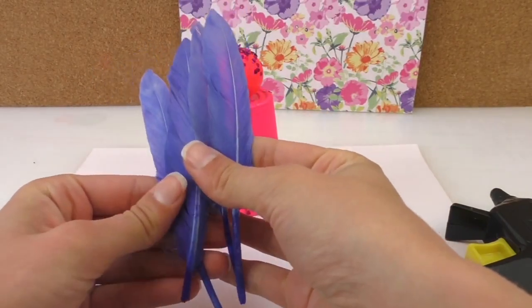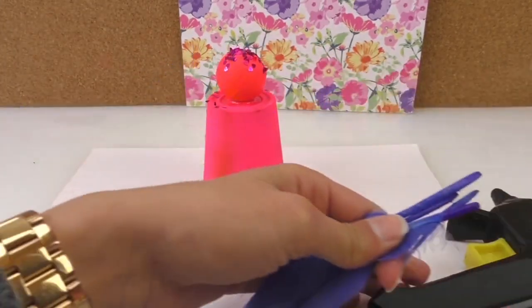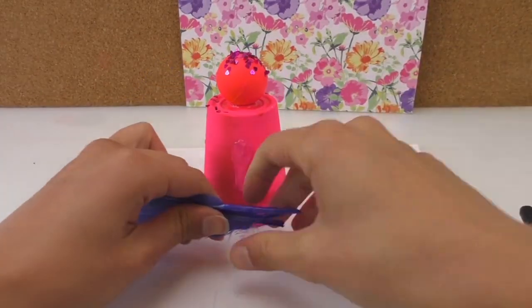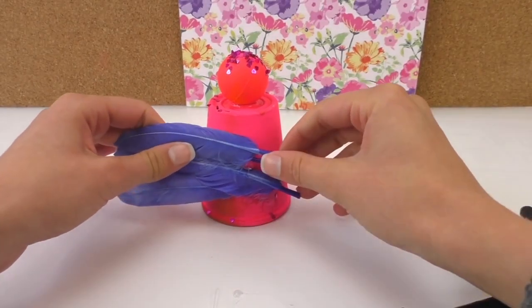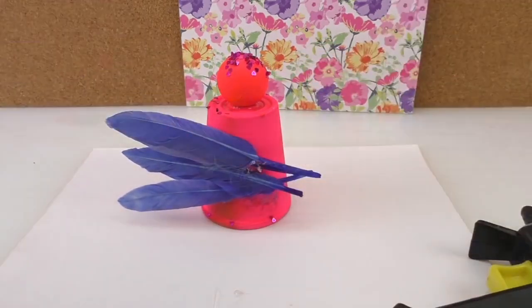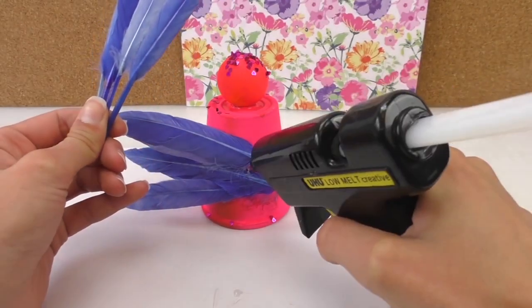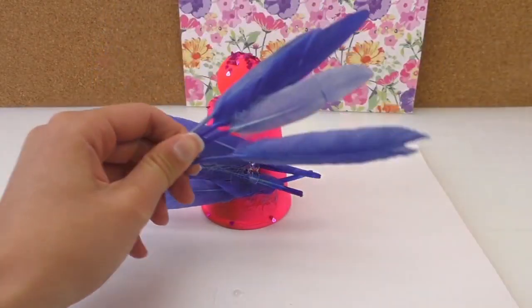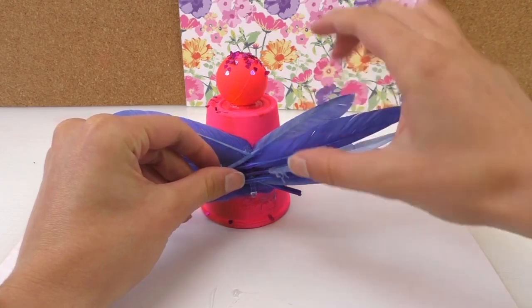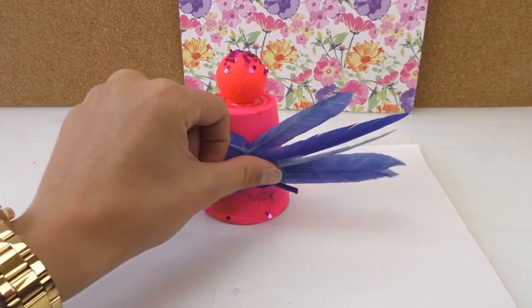We're going to connect one feather to another and then glue that as well. Because it drops a bit, we'll just work to glue it up. Do the other side the same way. Then let that dry.